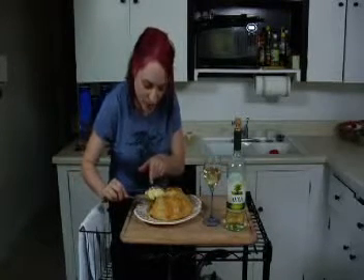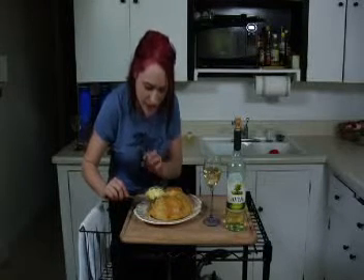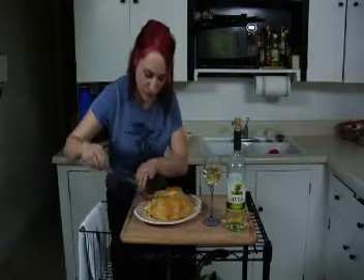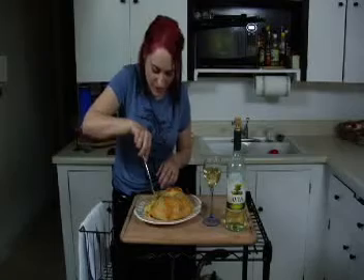Look at that — isn't that gorgeous? You have the melted cheese, the honey, the pecans — all of it just right there. I really want to eat some of it. I think I'm going to have to.